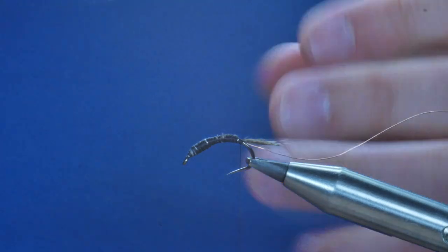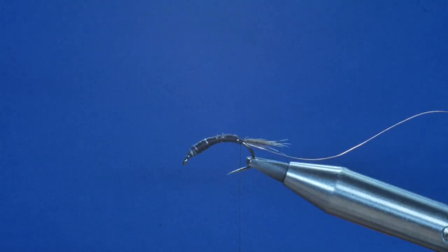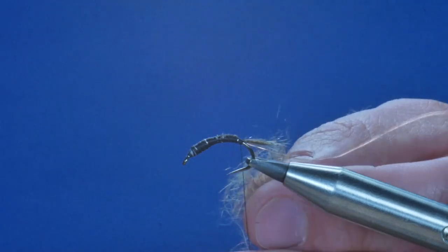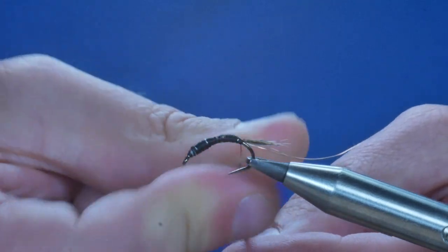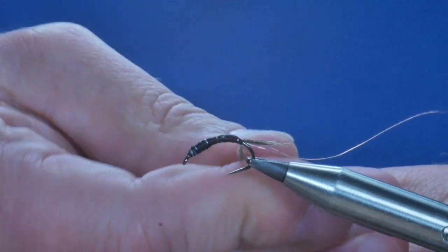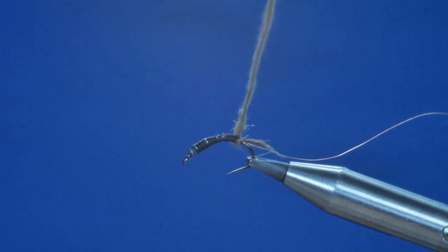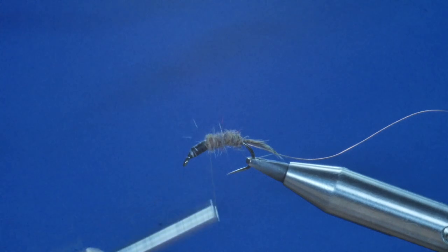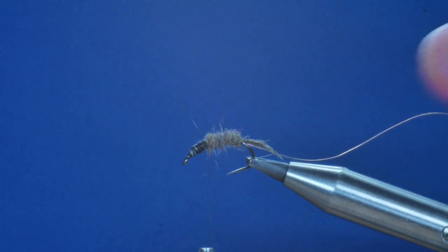The dubbing I'm going to use is the Trout Stalkers Tweak Natural Dubbing, but you can use any sort of squirrel dub — there's so many dubbings out there, the choice is endless. I just prefer this stuff; it's really easy to work with and there's quite a lot of effort goes into its making, shown by little fibres of red and yellow and just little interesting bits to give it something more than your normal squirrel dub. I'm going to bring this dubbing all the way up to where the thorax starts. I could rough it out a little at this point, but I'm going to wait until the end.